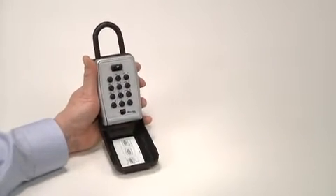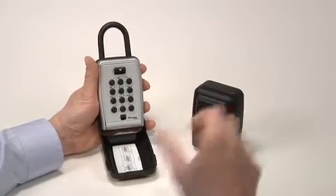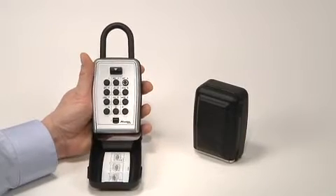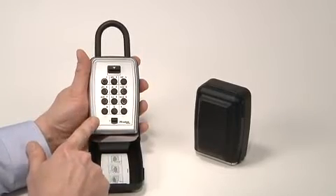Whether using the portable 5422 lockbox or the wall mount version 5423, the operating instructions are the same. These reliable push-button set-your-own combination lockboxes use a familiar alphanumeric keypad format.